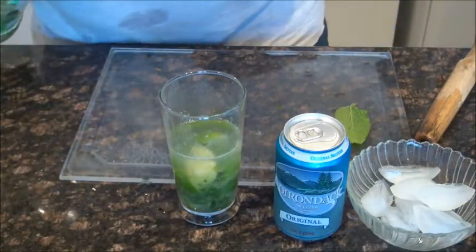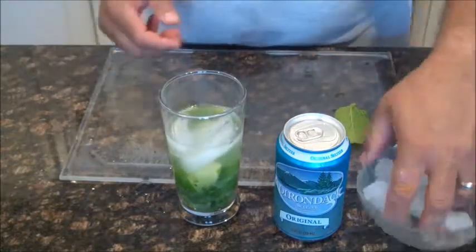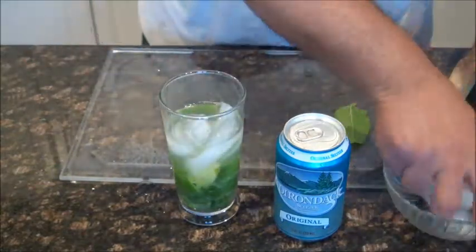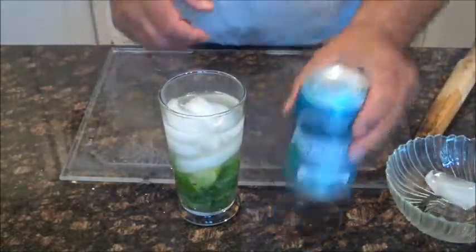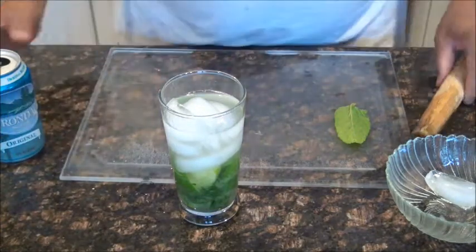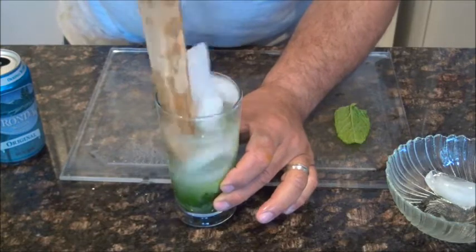Ice. It's hot today, very refreshing, and we're going to top it off. We're going to stir it a little bit just to mix and blend that in a little bit.